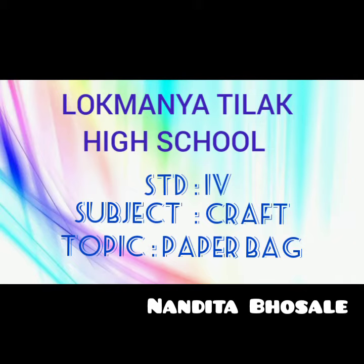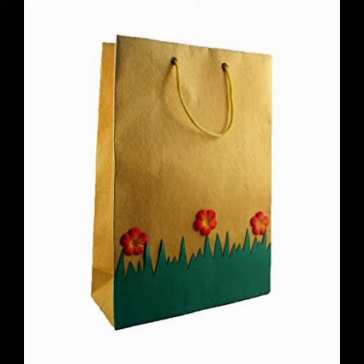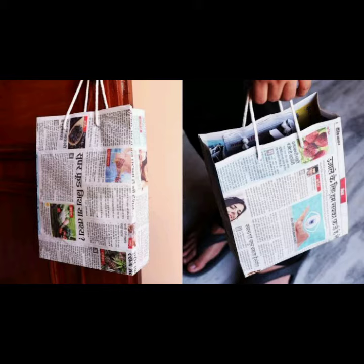Good afternoon, children. As you know, there is a ban on plastic bags. So instead of plastic bags, we can use paper bags. Today we will make a paper bag.